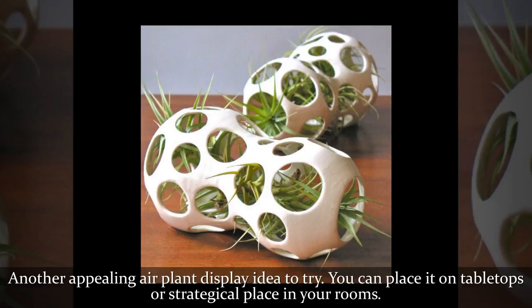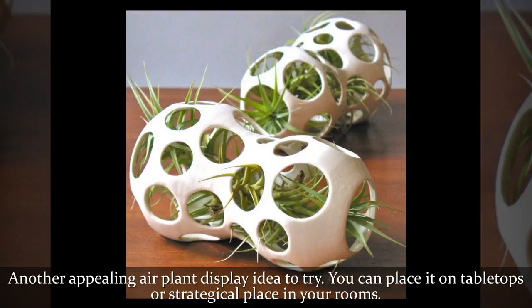Another appealing air plant display idea to try. You can place it on tabletops or strategically place it in your rooms.